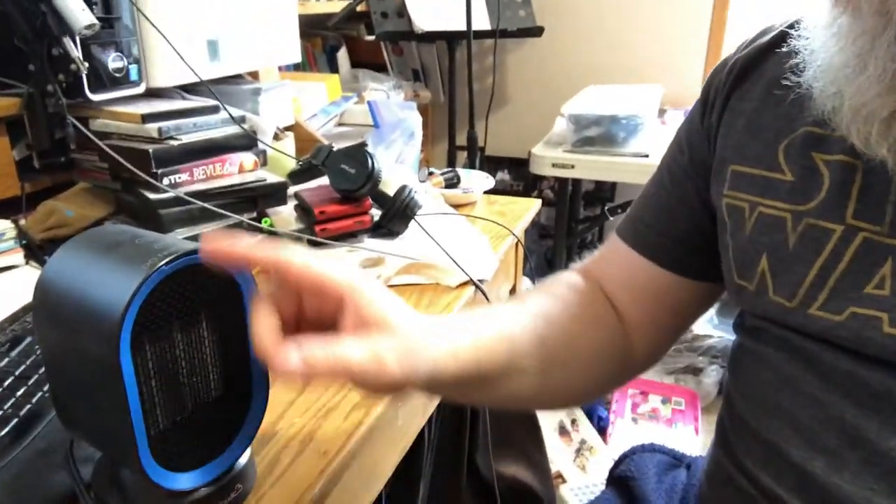It's a little bit smaller, it's a little bit more ergonomic, it's rounded, but it's got the same basic functions.